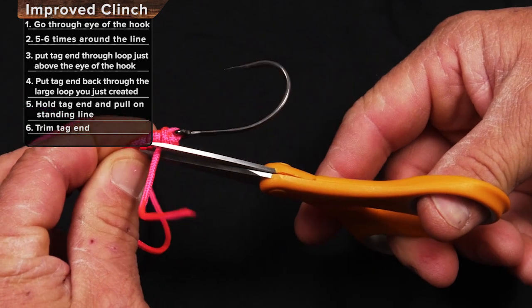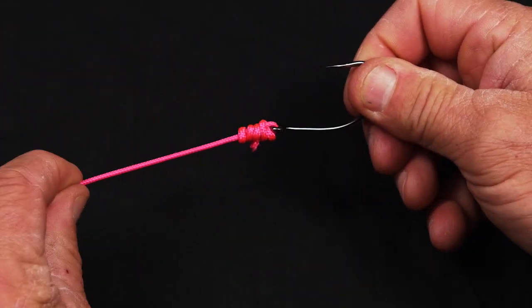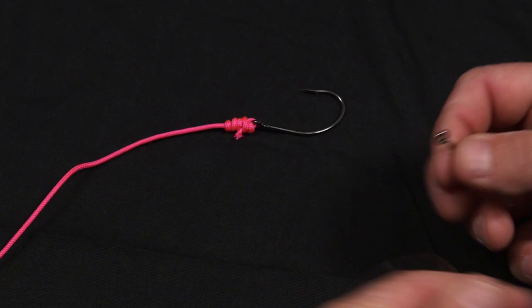Trim off the tag end. That's the improved clinch knot. That's the way it looks with cord, and here's the improved clinch with real fishing line.